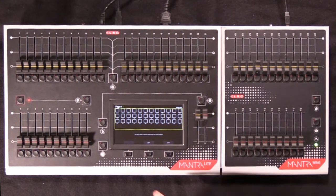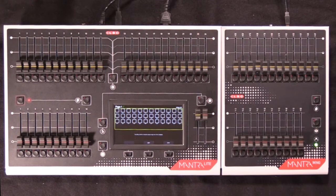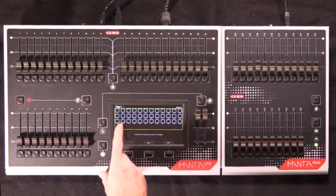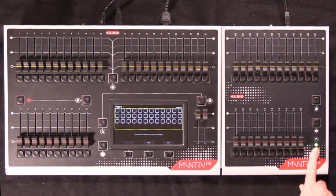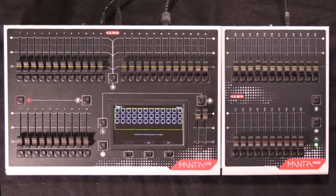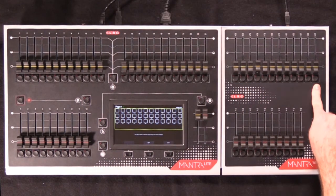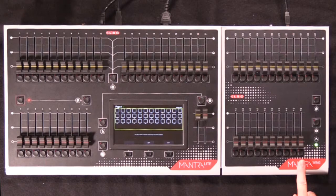When you plug in the wing, an additional 12 fixtures — 25 through 36 — appear in your Rig View display, as well as an additional page information. The first wing connected will come up as green, with a matching green page display. The 12 yellow fixture faders now cover fixtures 25 through 36, and you have playbacks 11 through 20.